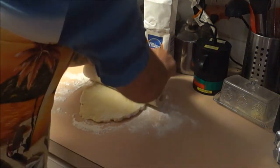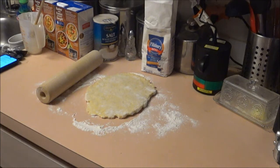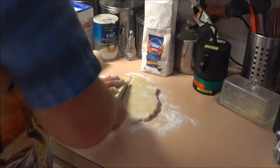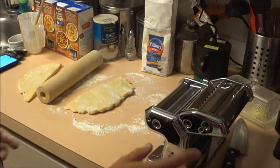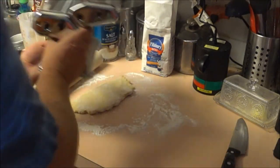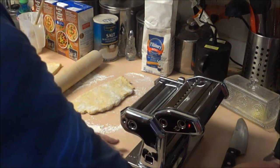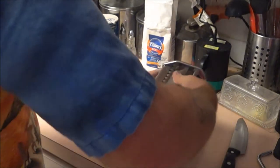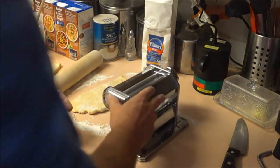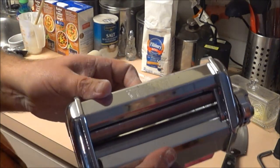Since I'm doing a double batch, I'm going to cut the dough in half and work in two pieces. This pasta roller here — I kept thinking it was a stupid design because you have to put it on the side of the table, but it's actually supposed to sit on a base. I don't have the base but I can buy parts. I've set it to give me just about a quarter inch, maybe a little less.